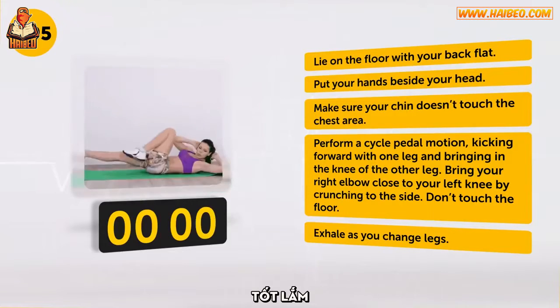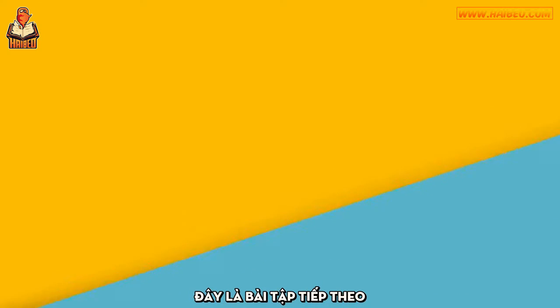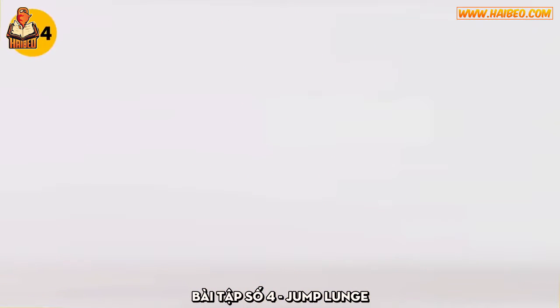Well done. We only have several exercises left. Here's the next one. Exercise number 4: Jump Lunge.